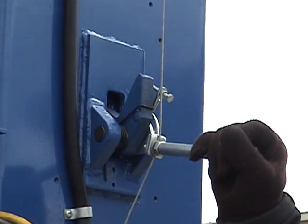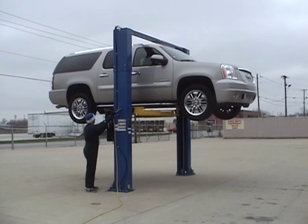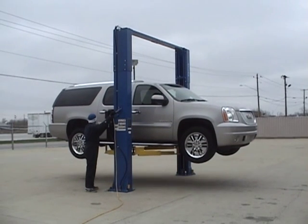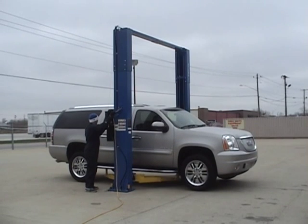What is the difference between single-point lock release and dual-point lock release? The simple answer is that single-point lock release makes life easier. Single-point release requires less effort when unlocking the column locks on your two-post lift.